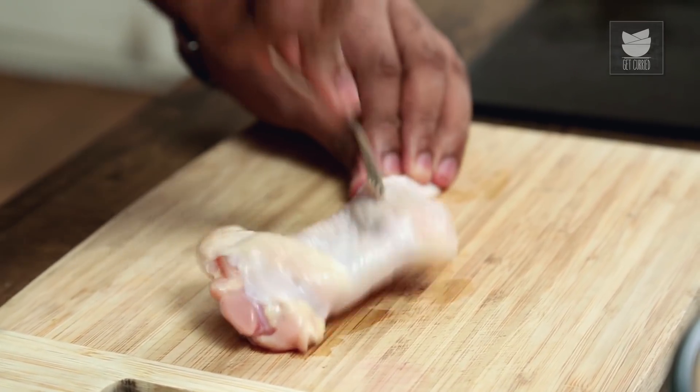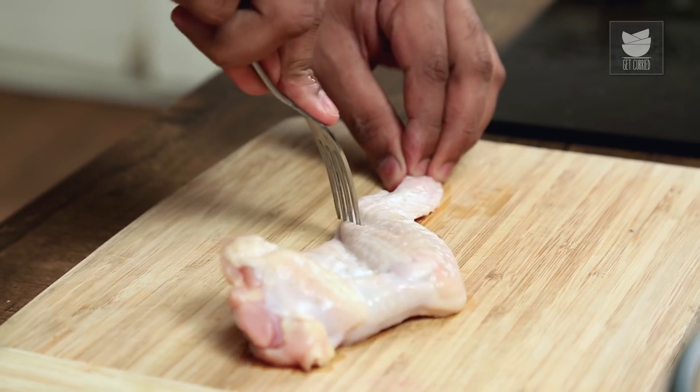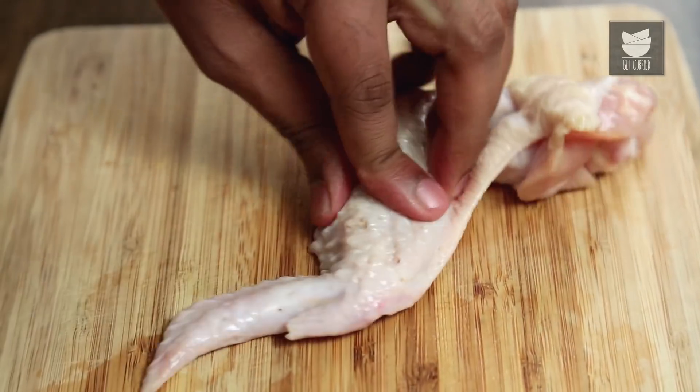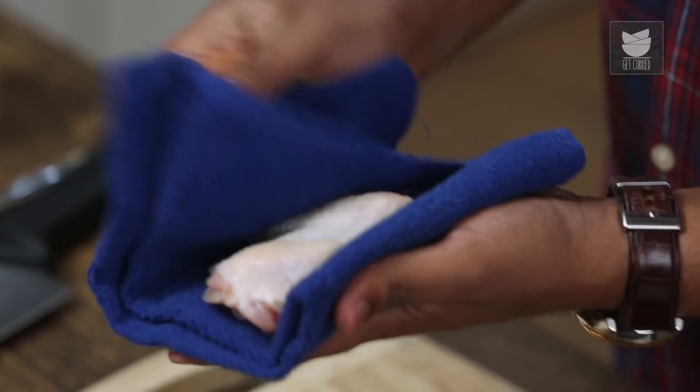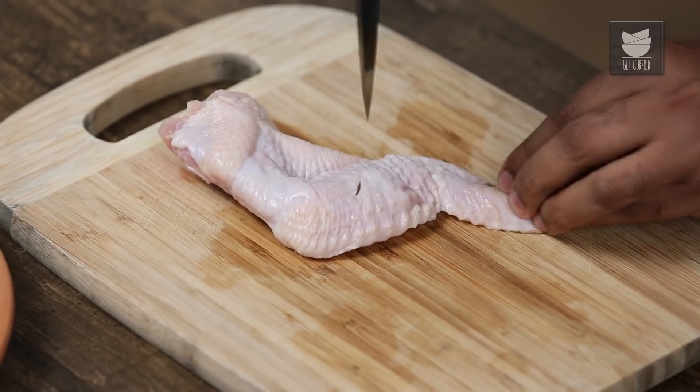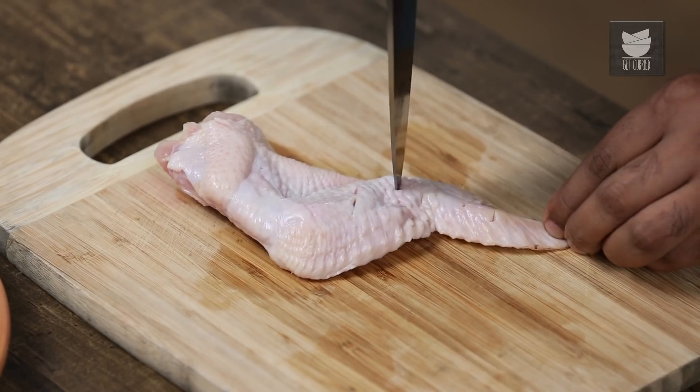For the marination to steep right within, what I'm going to do is stab it a little. I'm going to use a fork to create such pockets — as simple as that. After cleaning, washing, and poking with a fork, the next step is to dab it completely dry so that the marination sticks on top. Wipe it well, dry it completely, and keep this aside. Similarly, another alternate step is to use a sharp knife and poke it like so. You can choose whichever step you think is safe for you to work with in the kitchen.